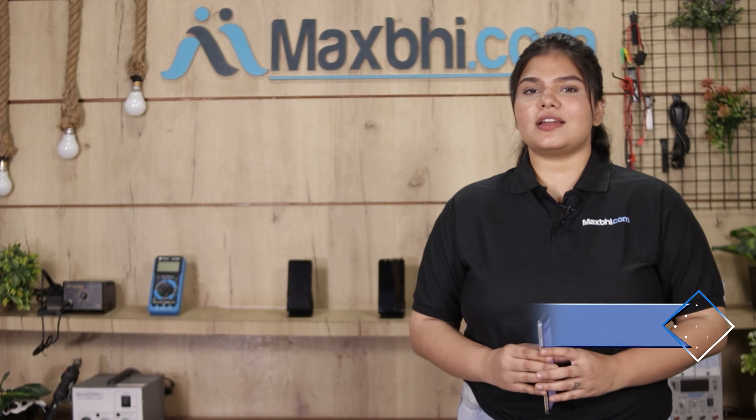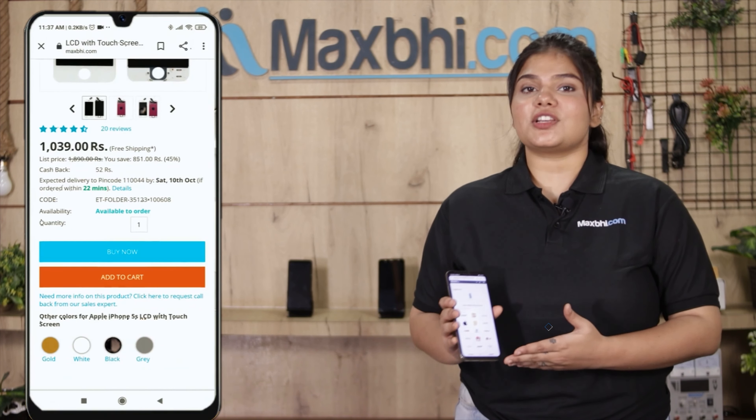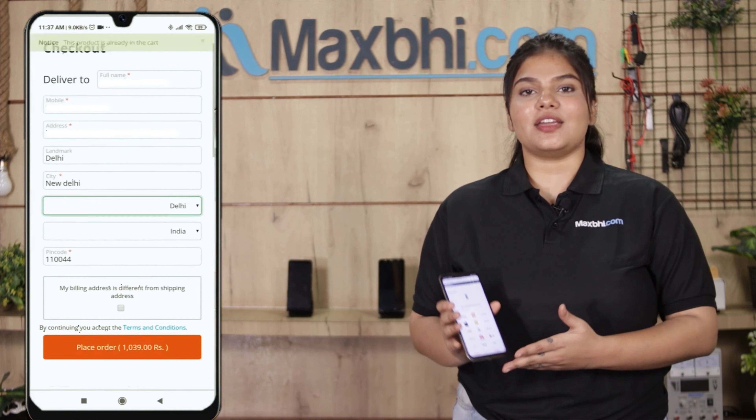Maxp.com is very easy and simple to order from. On our website Maxp.com, you can search for your product page, click on your product name, enter your mobile address, and click on your order.